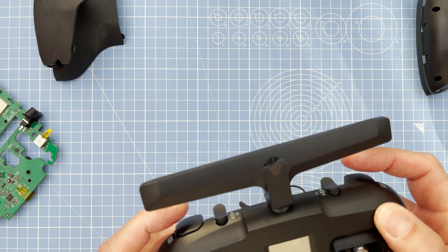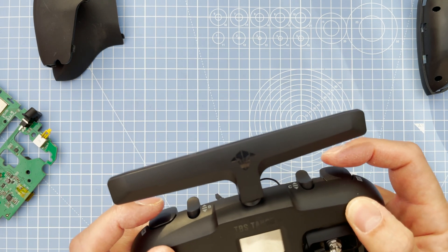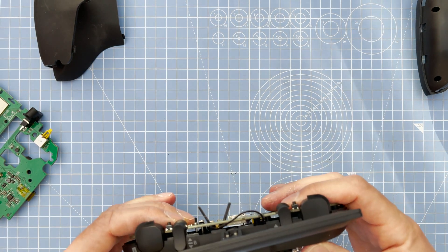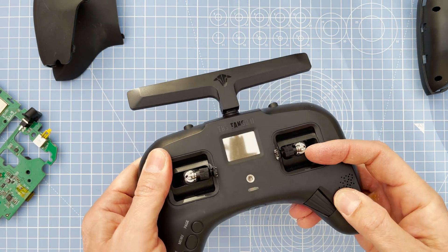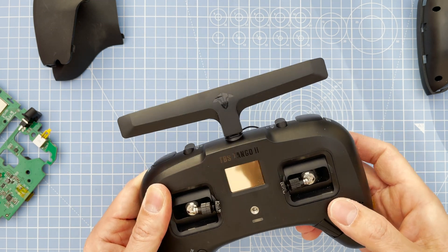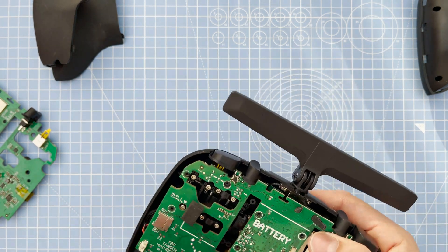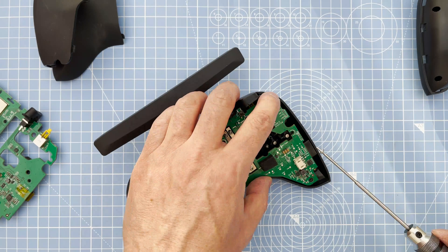Just make sure everything is fitting on correctly and nicely, because there's no point having something loose or a button not working and then you strap everything back on, put all the screws in, and realize something's not working. Make sure the roller button clicks and turns nicely.